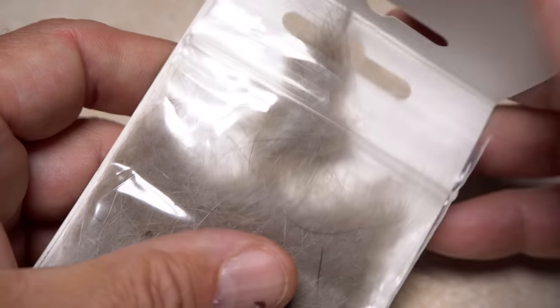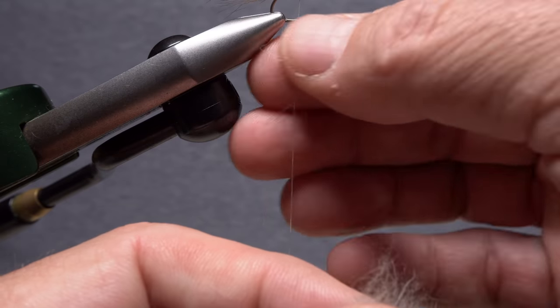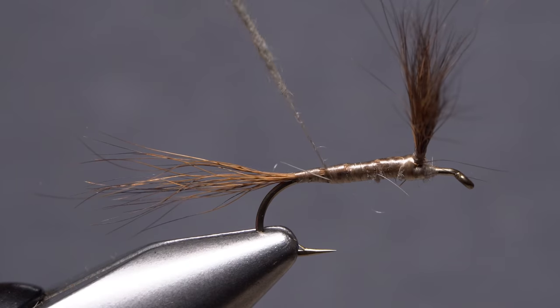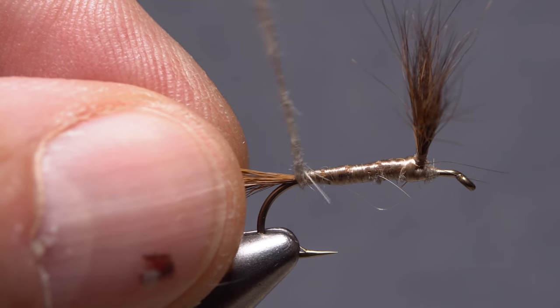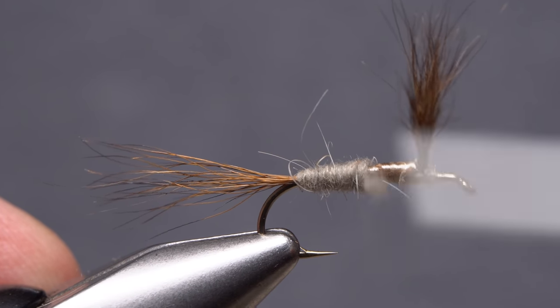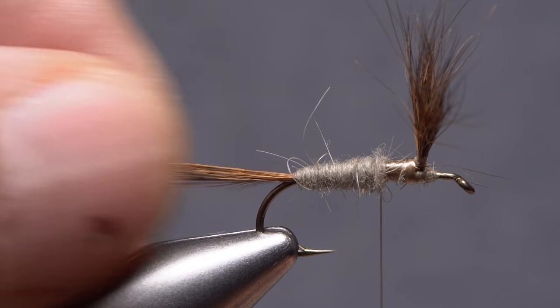Reach for the beaver fur dubbing again and this time pull an ample clump free from the packet. Use the dubbing to create a lightly tapered noodle on your tying thread about 3 inches in length. Start taking wraps with the noodle so the dubbing begins right at the base of the tail, then take touching wraps forward to create a nicely tapered body on the fly. Try to have the dubbing end with a good amount of space left open behind the wings.